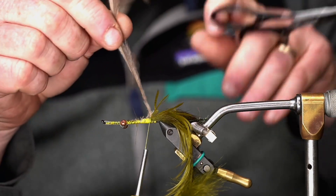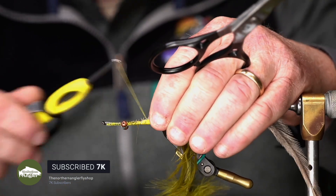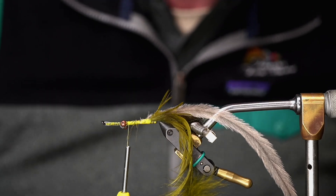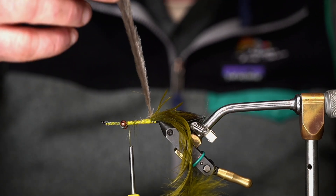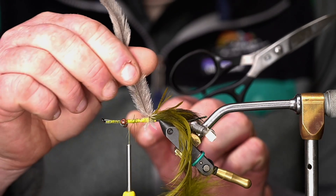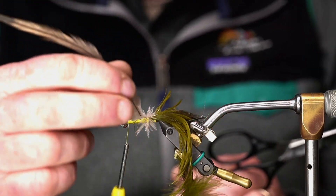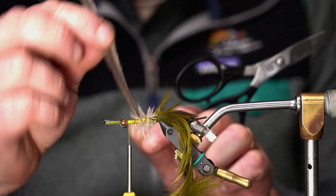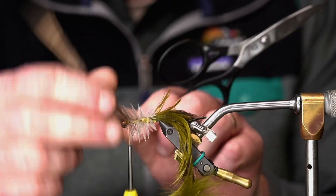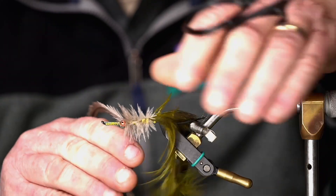The other feather I tied in by its tip, but this emu feather I tie in by its butt, right here. I'm going to bring this forward to right behind the eyes. If you have a rotary vise you can certainly use it, but you just wind this forward with the emu and watch that it's not getting bound down on itself. I always use one hand to do most of the work — that makes your tying a little bit quicker — and the other hand just carries it a little bit forward for the part you can't quite get to. Right behind the eyes, I'm going to tie this off.